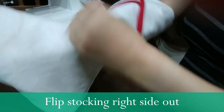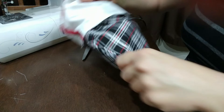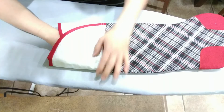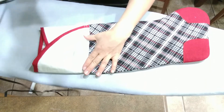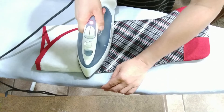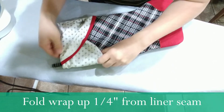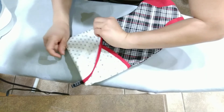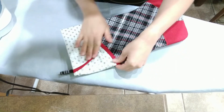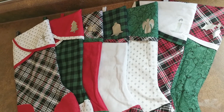Then flip it right side out — grab the toe, flip it, push out the toe and heel, and pull out the whole thing. Iron it down to help it stay. Iron the back and front, then flip the wrap over and fold it up about a quarter inch from the seam so the liner isn't at the very top and you don't see it. Adjust and iron the top to give it a nice crease. This is what the stockings look like when they're all done!